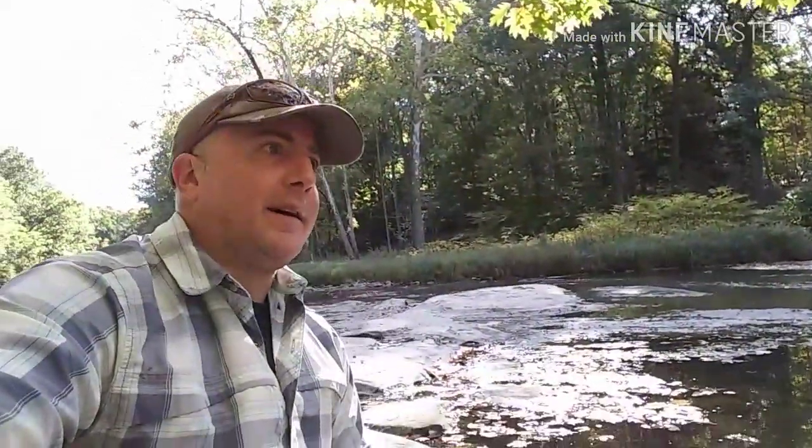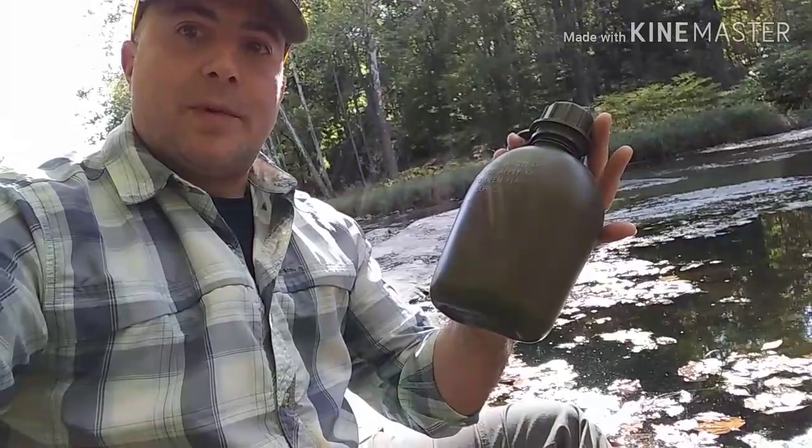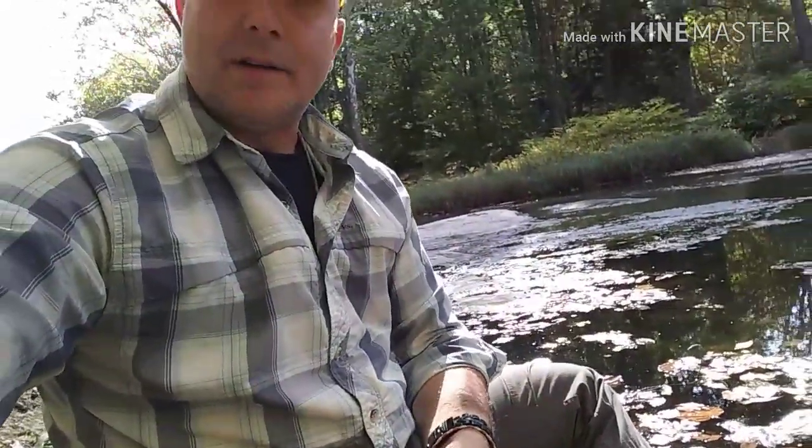Hey gang, it's Jay again. After making coffee and soup, it's time to refill the old water bottle. So we're going to do just a quick how-to and review of the Sawyer Mini Filter and how easily it works.